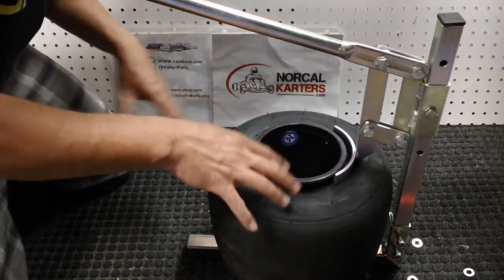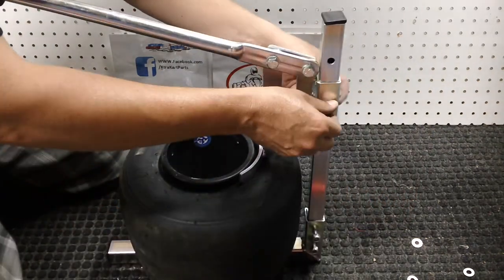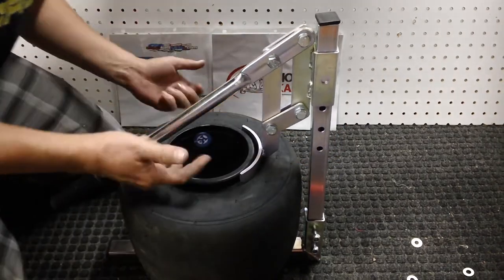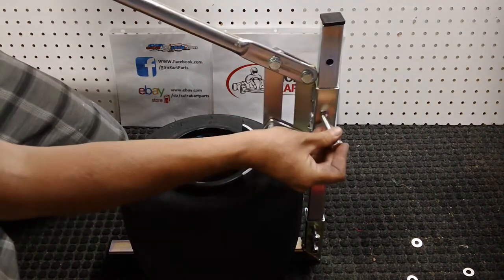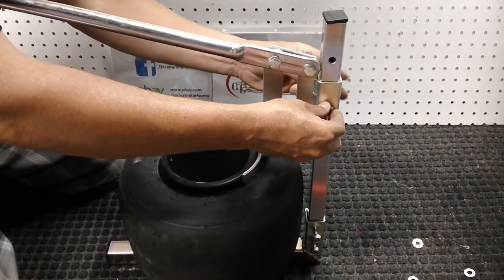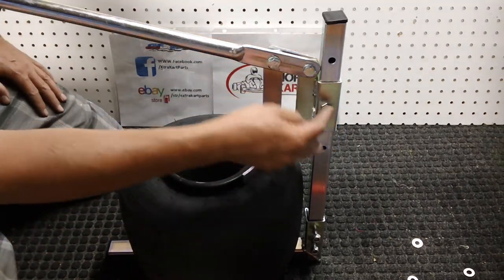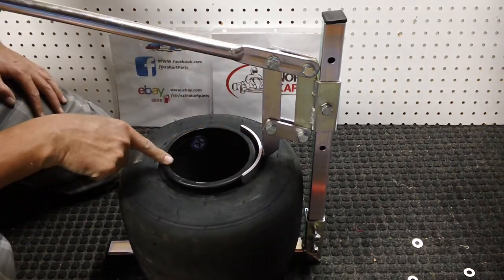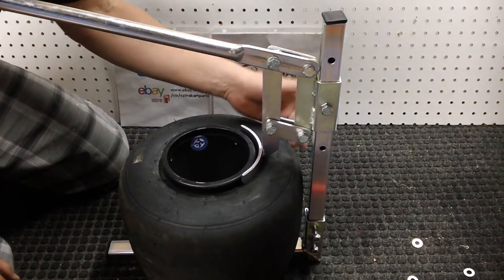The first thing you want to do is set the height — I already have this one set. On this RLV bead breaker there are three adjustable heights. This is a rear shifter cart tire, and this bead breaker works for five-inch rims or six-inch rims. You set the height so that when you push down, the handle doesn't bottom out on the rim — you want to maximize your efficiency. There's one height for the rears and one height for the fronts.